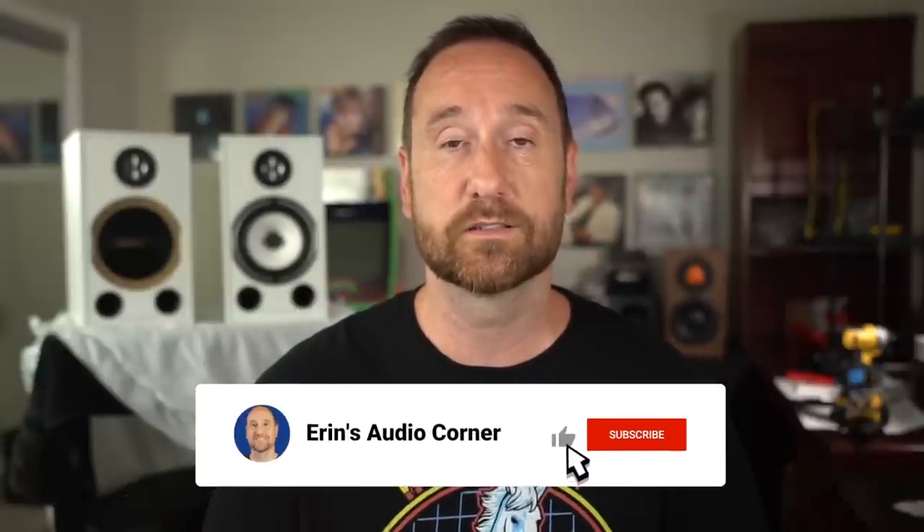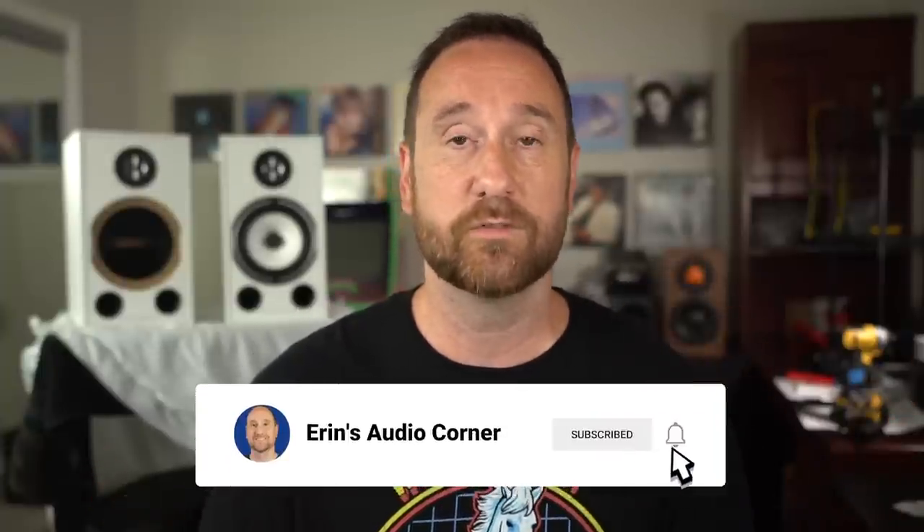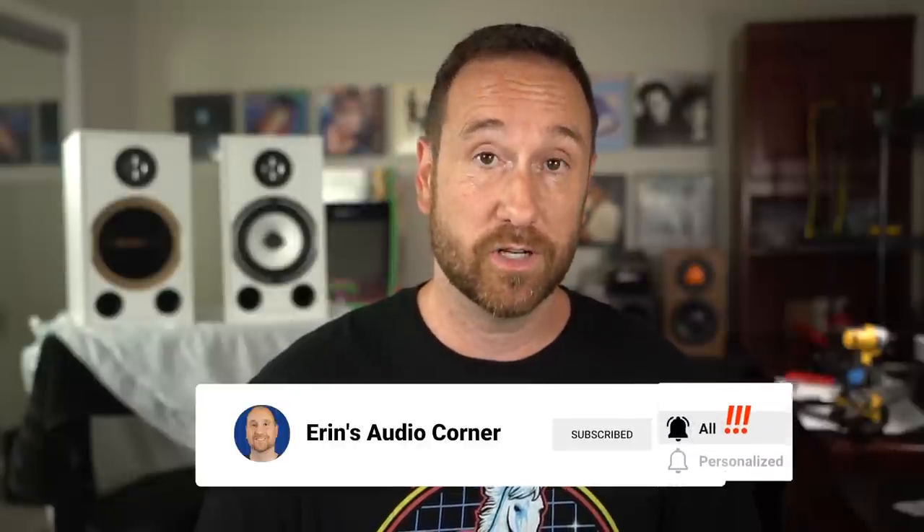All in all, I'm kind of 'meh' on the speaker. If you appreciate this review and like what you see, please give me a thumbs up, hit the subscribe button if you haven't already, and consider joining my Patreon at patreon.com/AaronsAudioCorner. I'm going to send these speakers back to their owners now. Talk to you later — peace.